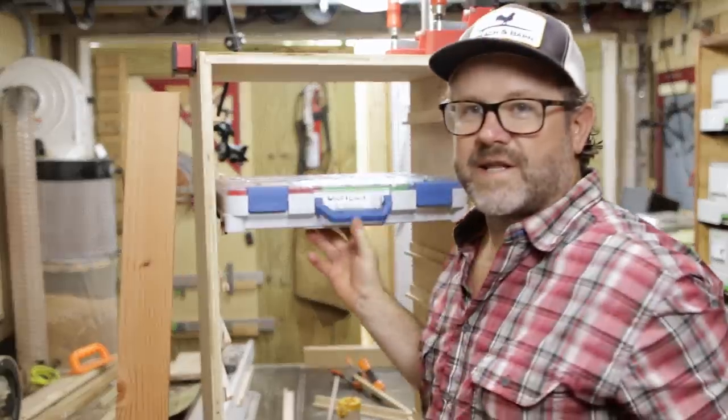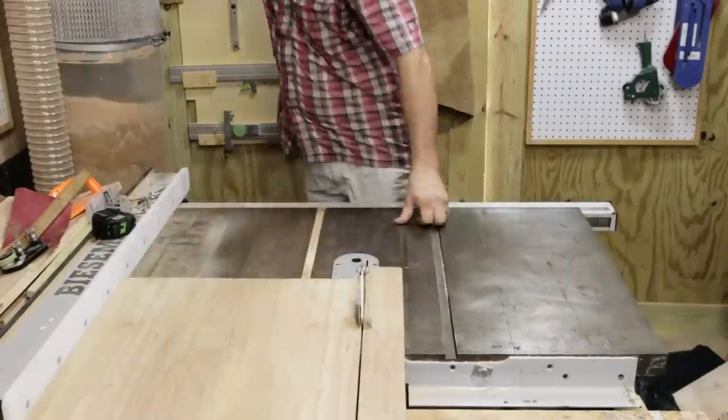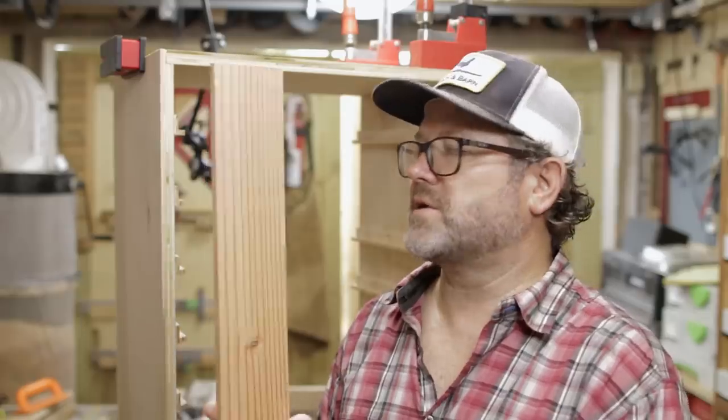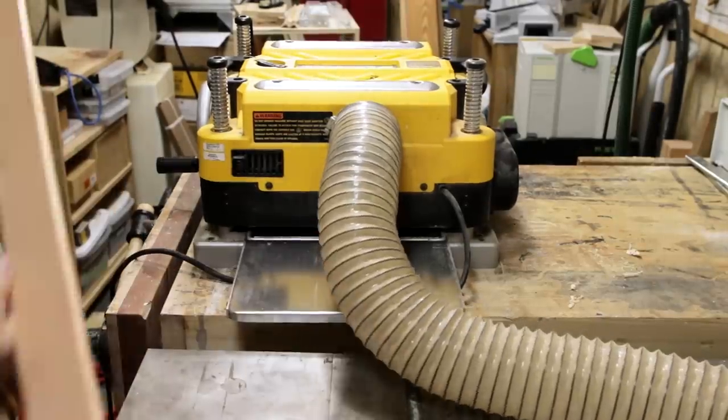I got everything glued and clamped up last night and you can see the cases slide in here really nicely. Two more things to do: cut the back panel, and I want to trim out the front edge of this plywood. I've got some Douglas fir here from another project that I'll run through my thickness planer just to get it to a standard thickness.